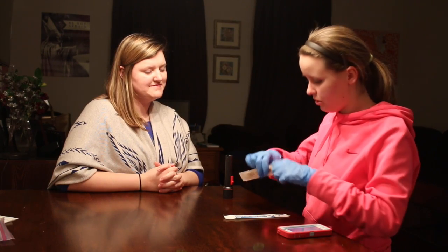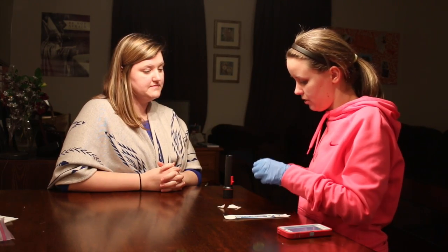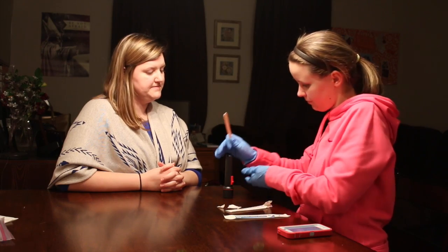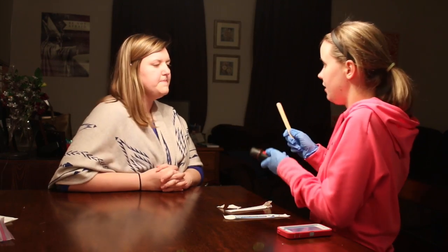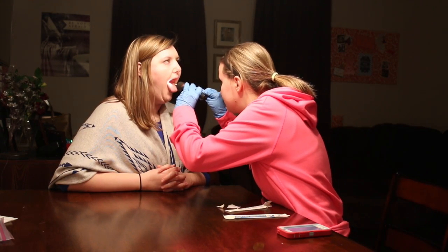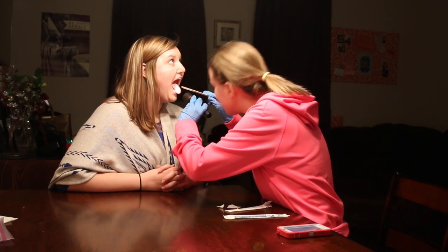Alright, so now I'm just going to look at some structures inside of your mouth. So I'm going to use this tongue depressor. You can just open it up really wide for me, okay? Good job.